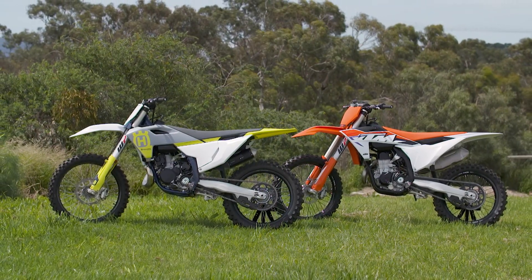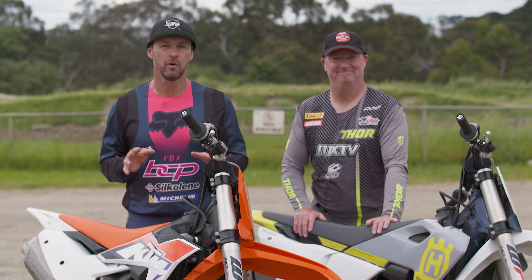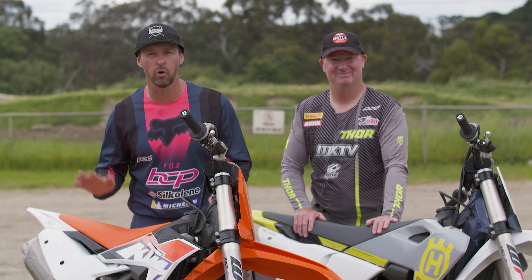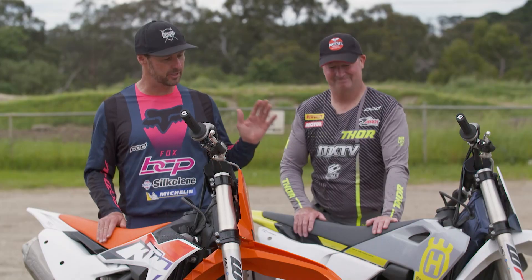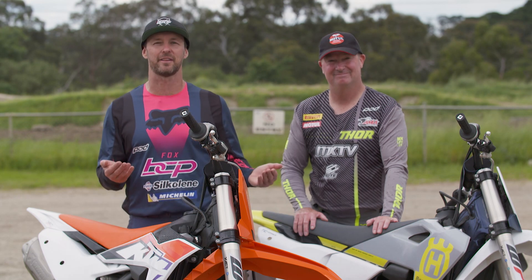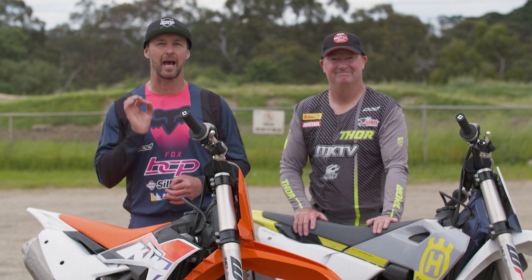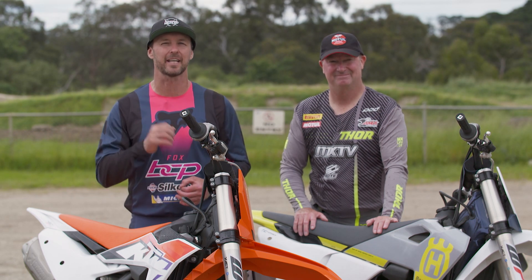Hey guys, we're here at the Nunawadding and District Motorcycle Club. We've got something a little bit different for you today. We're testing two completely different motorcycles. We've got the all-new 2023 model KTM SXF450 and the Husqvarna TC250 two-stroke. Both of these bikes, from the bottom right the way to the top, are completely new. There's literally only eight parts that come across from the previous model. So let's take a little bit of a closer look.